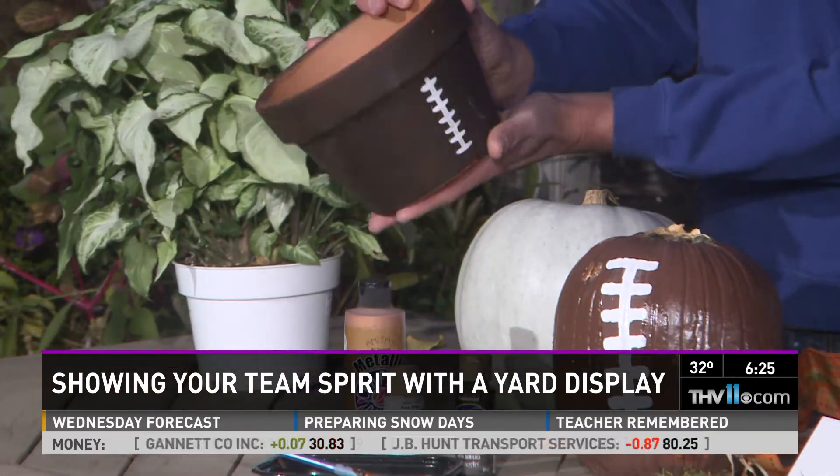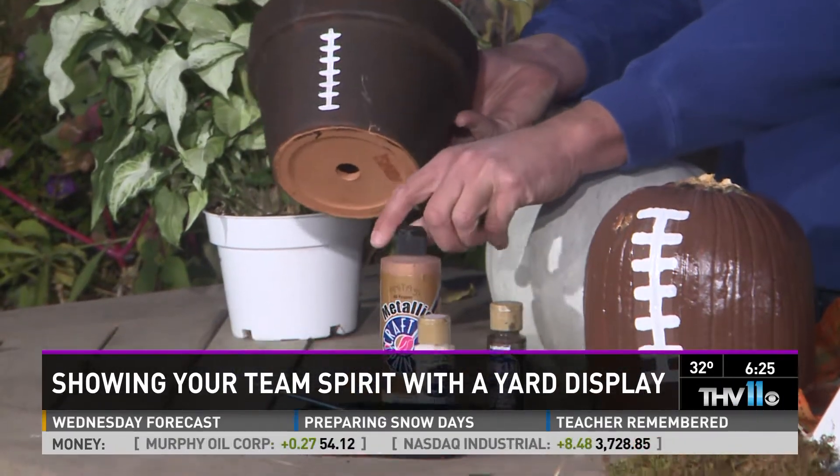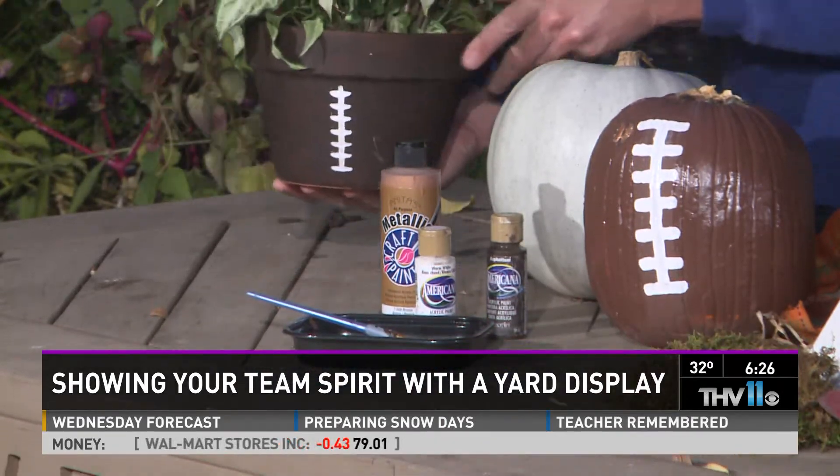A lot of us having football parties want to think about how we can decorate our table, and if you're going to a football party you usually want to bring a hostess gift. Here's the cool thing — this inexpensive terracotta clay pot costs two dollars. We took acrylic paint from any craft store, a nice dark brown, brushed it over, then used white acrylic paint to make it look like the laces on a football. Then you buy any type of plant and you're good to go. It's simple, inexpensive, but it looks like you spent a million bucks.